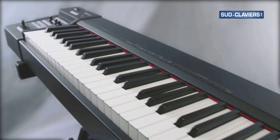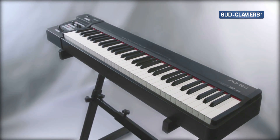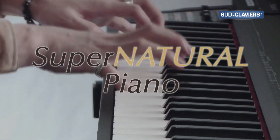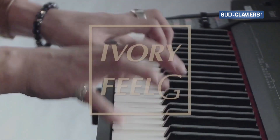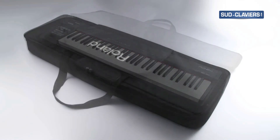The RD64 is the newest addition to the RD series digital piano family. It features our flagship Supernatural piano sound engine, a 64-note ivory feel G keyboard with escapement, and a compact, streamlined body.